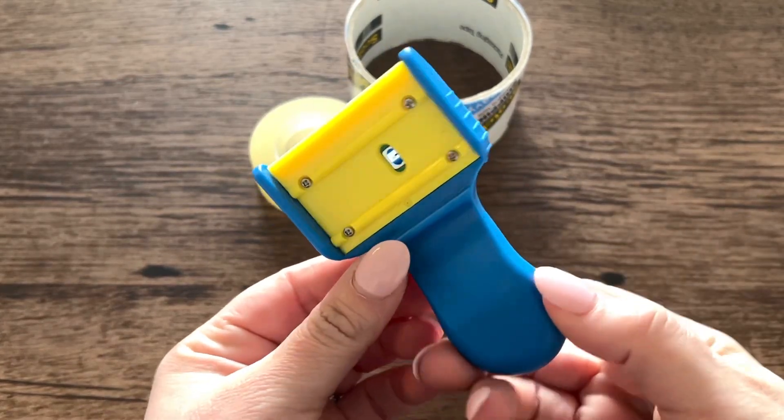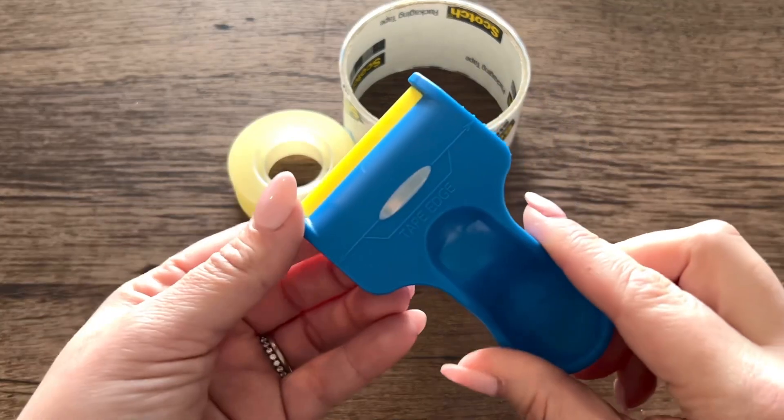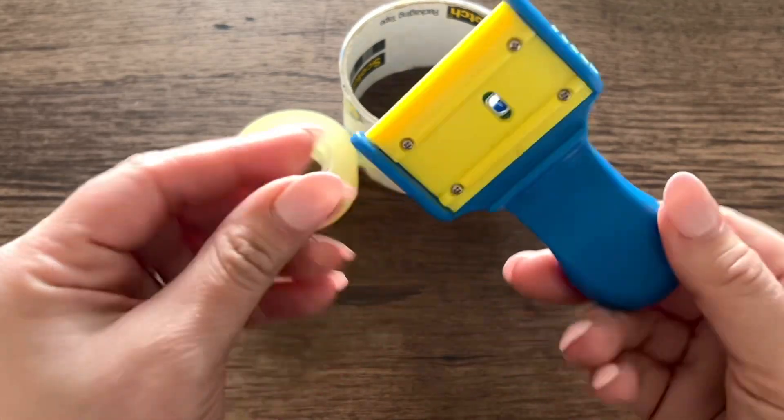This is the Roll Ranger. It is something that detects the edge of tape. It should not make you frustrated while you are trying to find the edge of it. This was sent to me by the brand. I'm going to show you how it works.